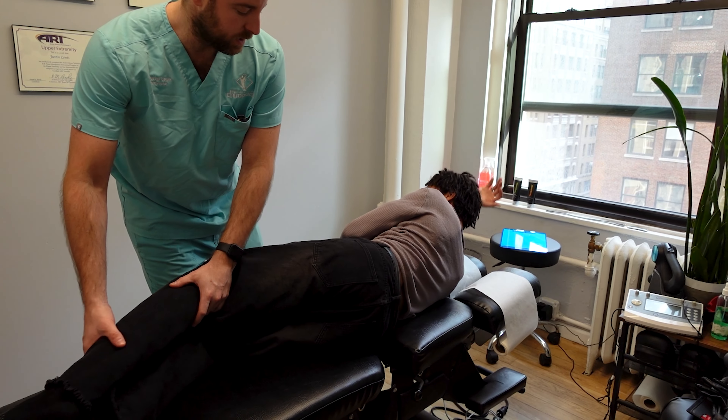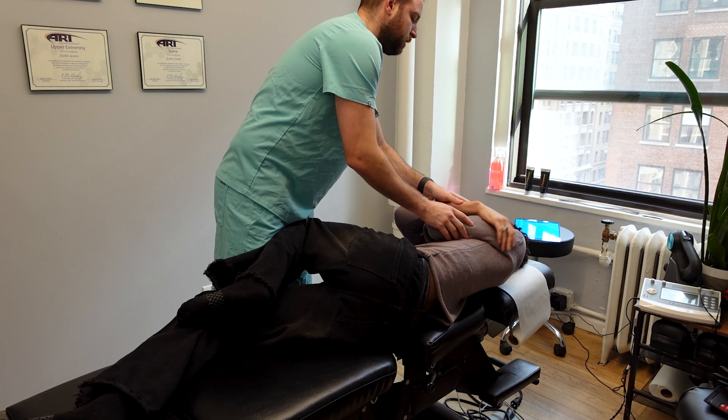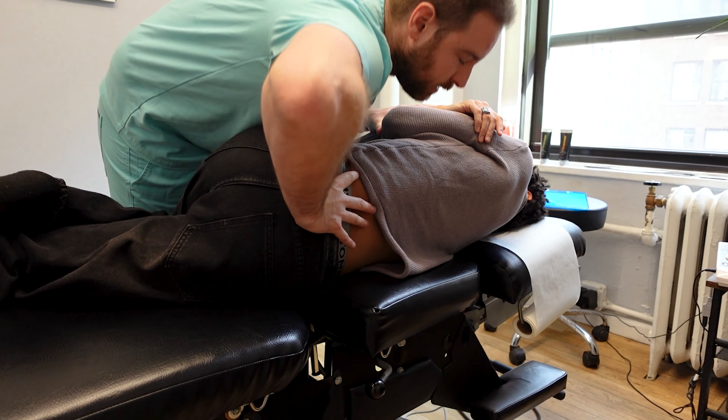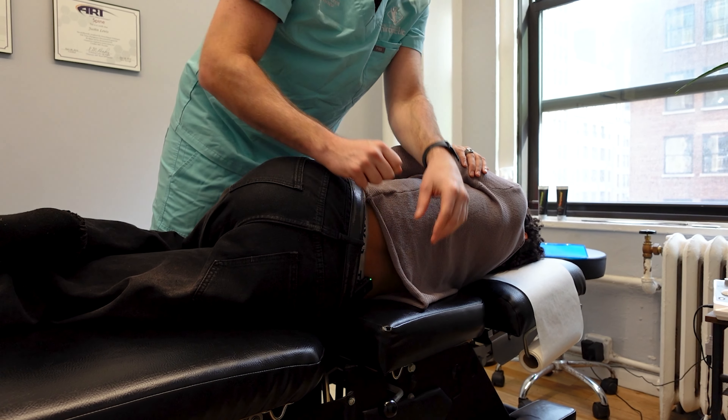So you can relax. What I would do is bend this leg. I'm gonna take both your arms and pull you just like that. This leg would drop, my hand's gonna be on your low back, I'm gonna rotate you and give you a hit like that. You'll feel a little click, but we'll do the whole thing. Any questions? That's it. Thank you.